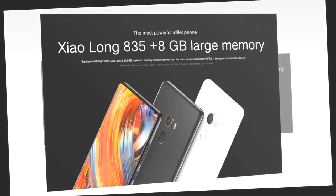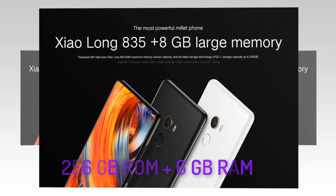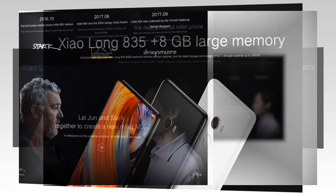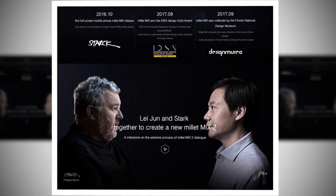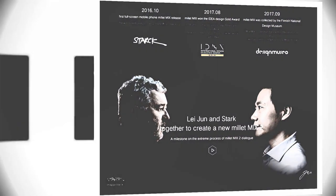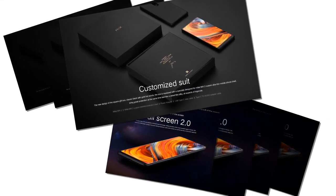Its 256GB ROM and 6GB RAM can provide you a higher experience than you ever thought. Leijun and Stark are the founders of this phone, who are famous technicians in the world. This mobile package has a custom suit where you can get the essentials.